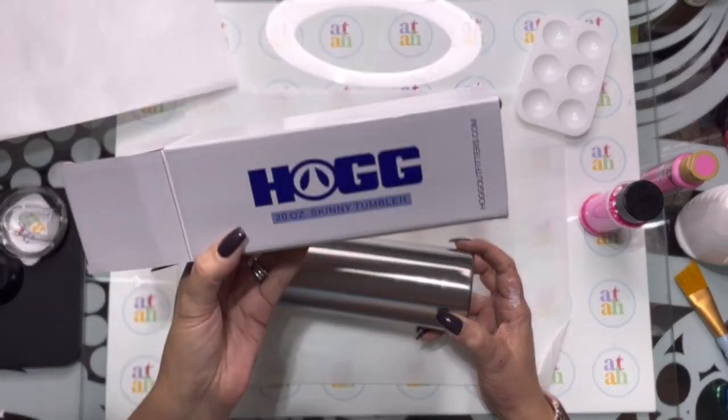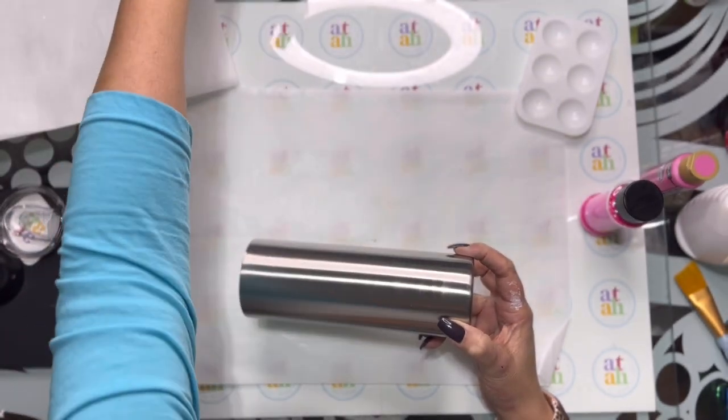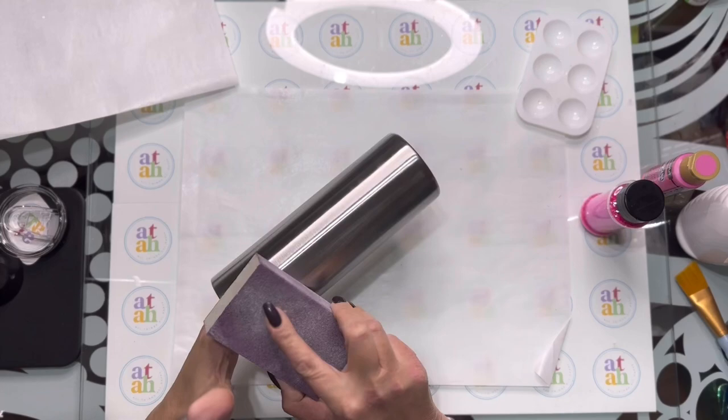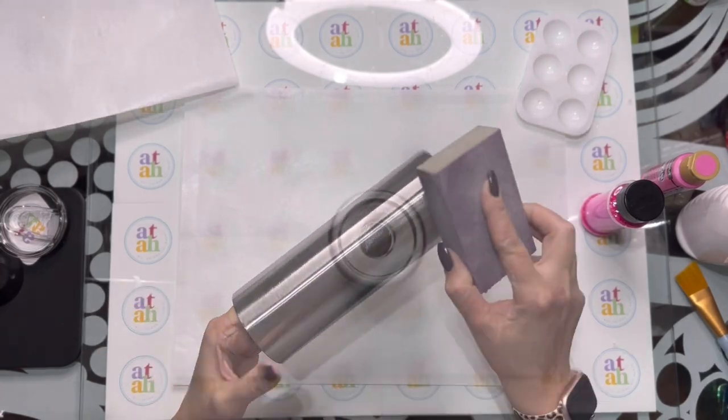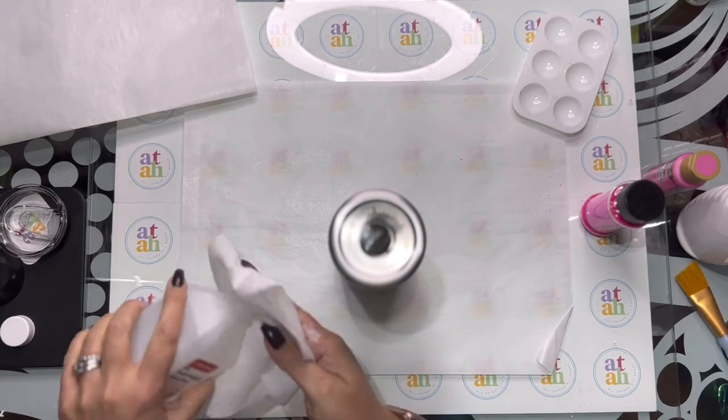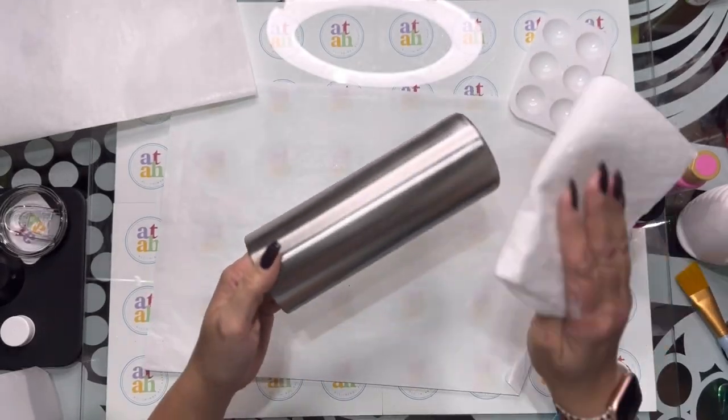We're going to use a 20-ounce hog skinny tumbler — this is what I'm using today. The first thing we're going to do is sand it lightly, then we're going to take some alcohol and just clean it.